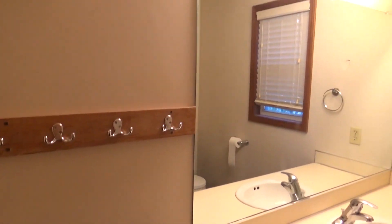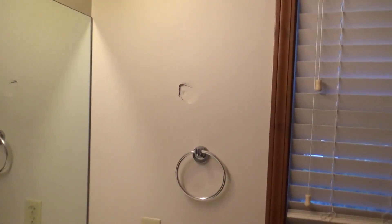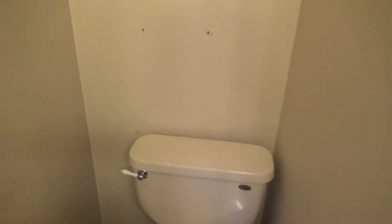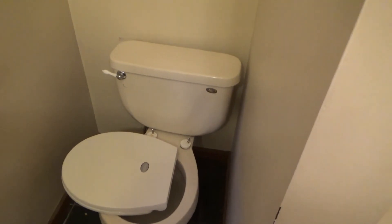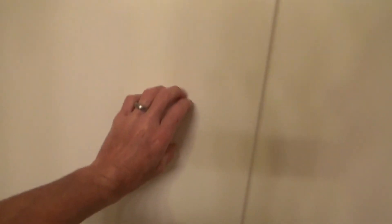Bathroom — first impression, not too bad. Looks like we've got a hole repair there. If you listen close you can hear the toilet running — that should have been repaired. Evidently you don't need a toilet seat. And a lot of soap scum.